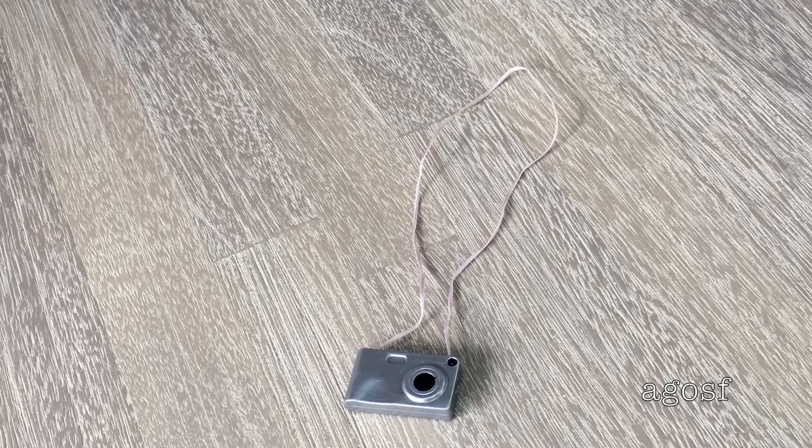Of course when traveling you definitely need a camera so you can capture all of your memories, but these days a lot of people end up doing it on their iPads and phones anyway. It's really nice because it has a light pink string on the top so you can hang it around your doll's neck so you don't lose it.